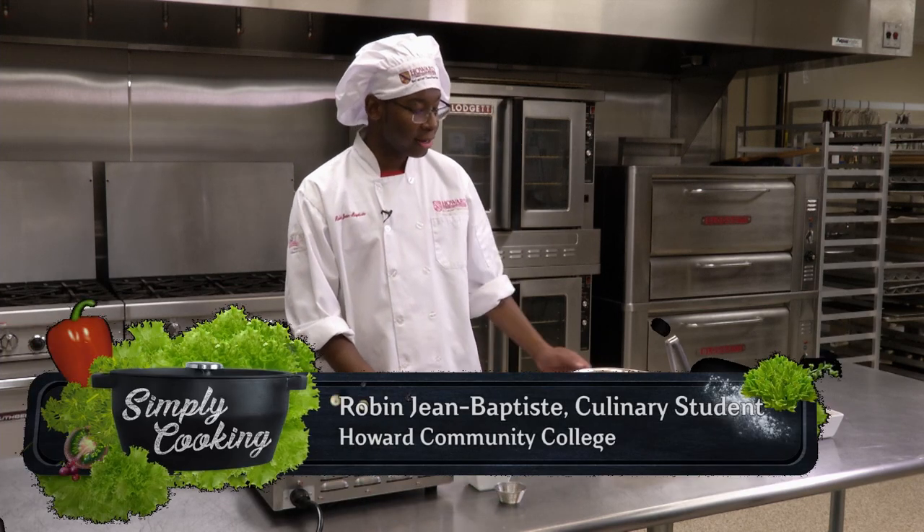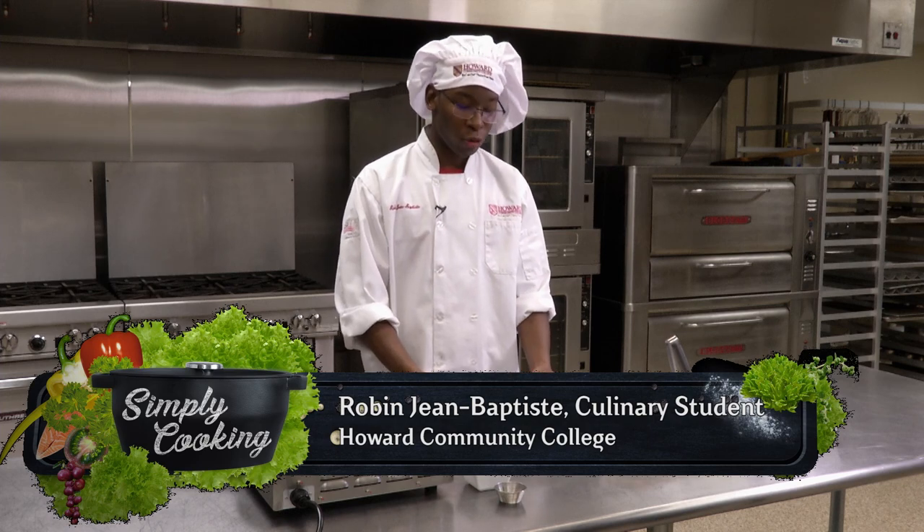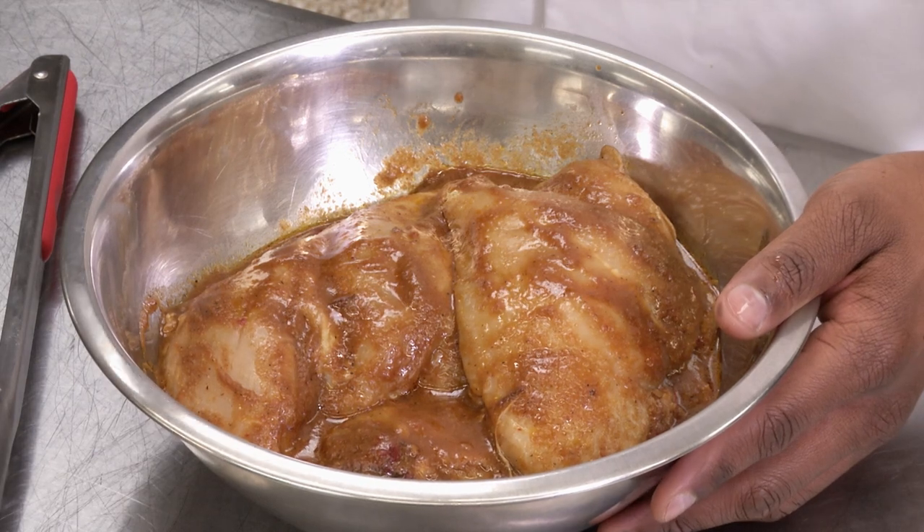Hi, today we'll be making chipotle chicken bowls. To begin, we'll take chicken breasts or chicken thighs and we'll make a marinade of chipotle peppers that come in a can of adobo sauce.